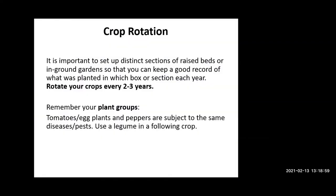Distinct labeled sections of raised beds are particularly important because of the need for crop rotation. You want to record what was planted in each section. You want to rotate your crops as often as possible — tomatoes, eggplants, and peppers are all in the same family and have the same diseases, so rotate that one every year if you can. Having eight beds helps me rotate more easily. If you only have two planting areas you don't have much option, so it's good to have more sections to keep a record on and avoid disease problems.